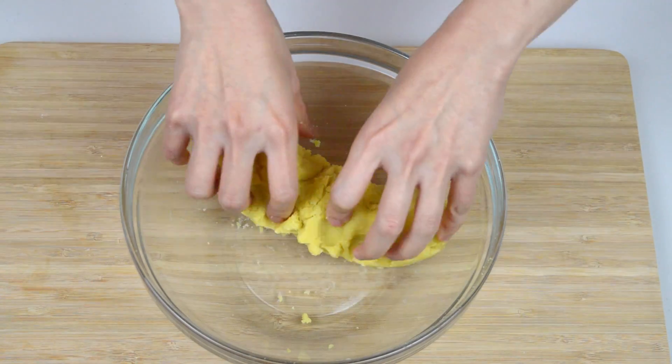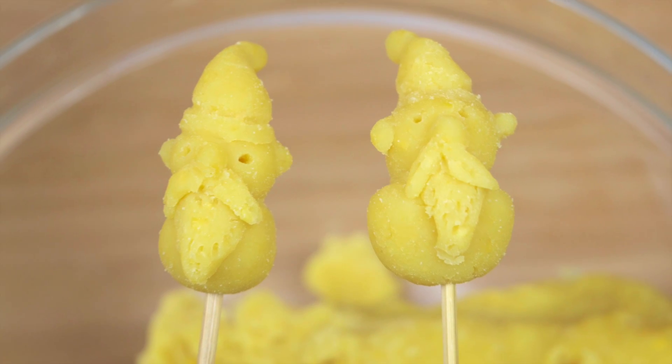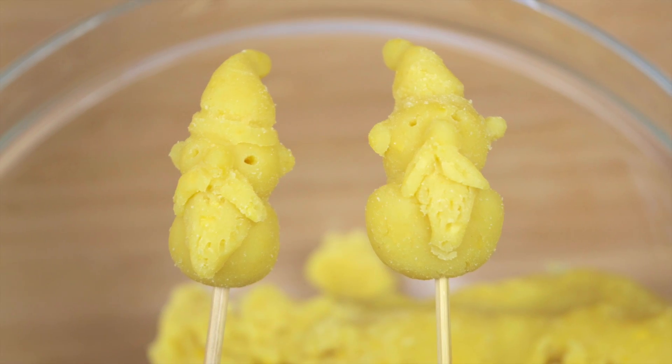Traditionally the paste is shaped and painted with food coloring to make it look like fruits, vegetables, or just anything that you want. And finally it is glazed and finished with a gelatin coating.